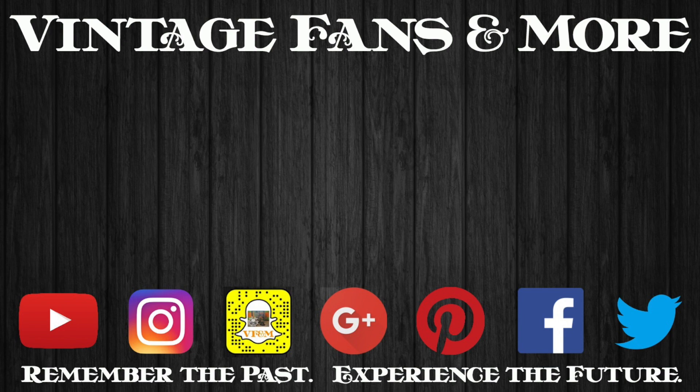Click left to watch my last vlog, or click right for the entire shop vlog playlist so that you can start at the beginning.